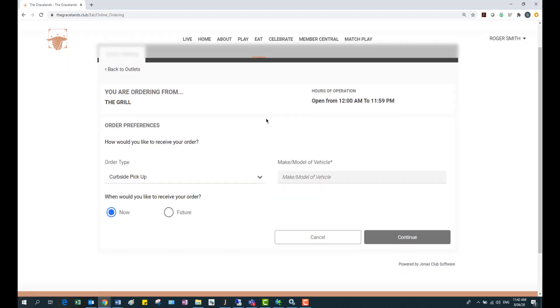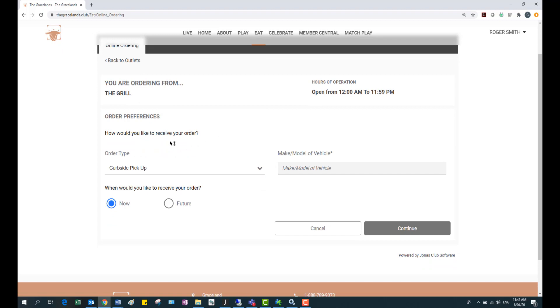As soon as you click on the grill the first thing that comes up is how would you like to receive your order. These order types listed in this menu are totally up to you and we'll get into this once we get onto the setup side. For me I have curbside pickup, home delivery, to-go, poolside, or just regular pickup.